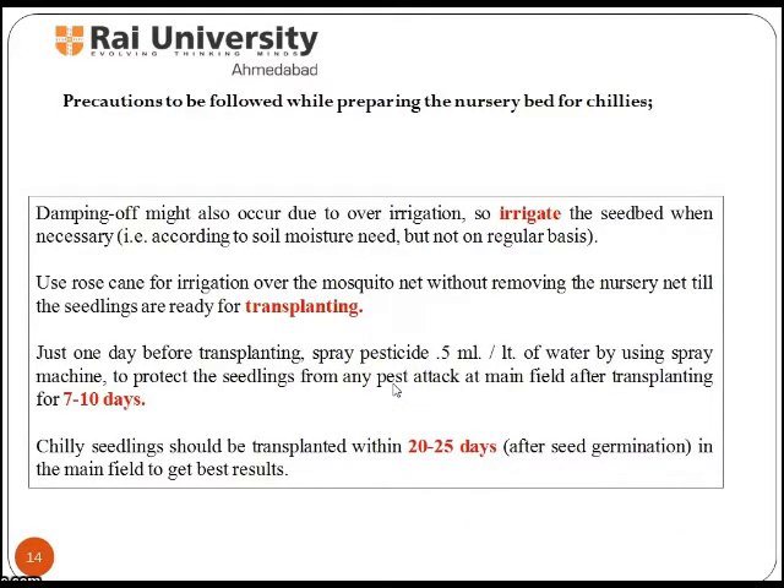Keep in mind the precautions to be followed while preparing the nursery bed for chilies. Damping off might occur due to over irrigation, so irrigate the seed bed only when necessary. Use a rose can for irrigation over the mosquito net without removing the nursery net until the seedlings are ready for transplanting.